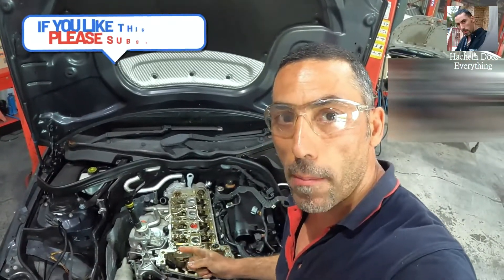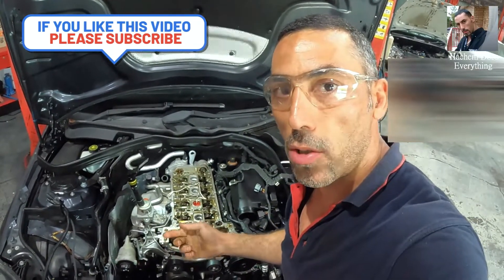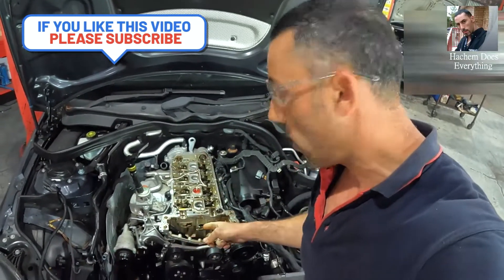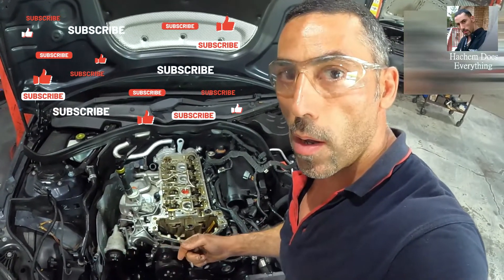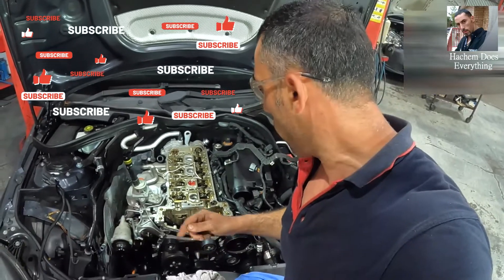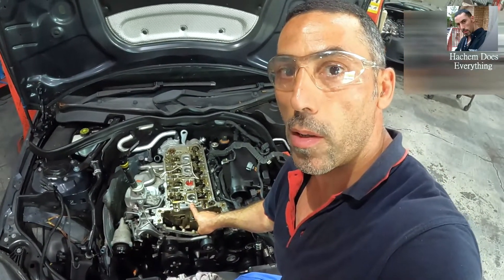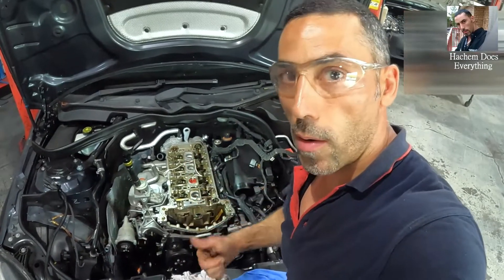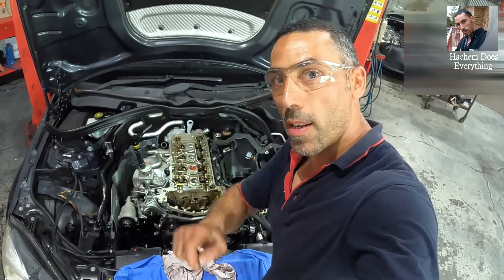As you can see, cylinder number two has a bent valve, so the cylinder head should come out, because a timing kit will not fix the problem. Before installing the timing kit, you should remove the cylinder head, repair it, put in new valves, and then it will work very good. Thanks for watching — please like, subscribe, and comment. I'll see you in the next video, bye bye.